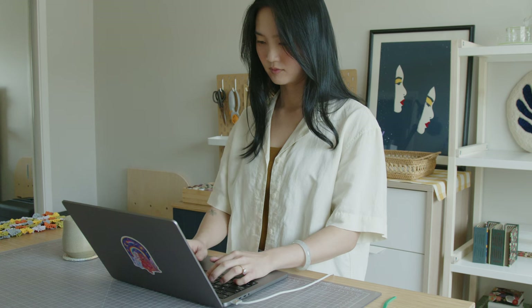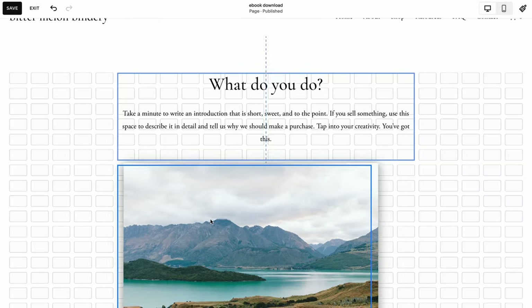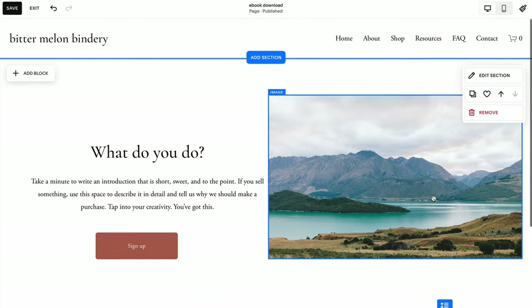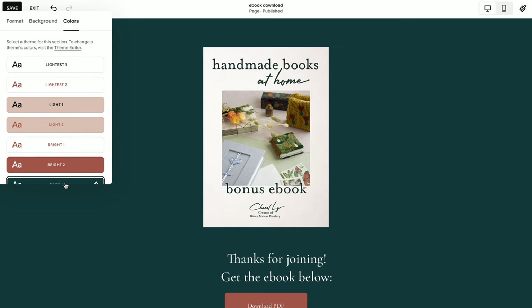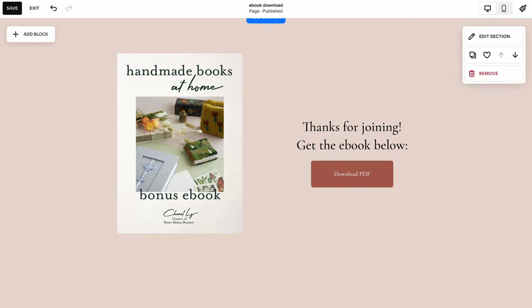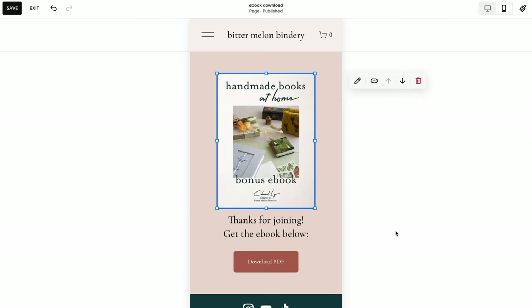I've been using Squarespace since I started Bitter Melon Bindery and I haven't considered switching since. The biggest thing that I was hoping for and they actually implemented was their drag and drop technology called Fluid Engine. That just makes it way easier for me to place things exactly the way I want it. I've always been better at craft than with 2D art and graphic design, and so I just don't have the time to figure things out. Squarespace makes it really easy for me to just pop in my brand colors and the photos and videos I've taken, and then my website can best reflect my brand and who I am as an artist.